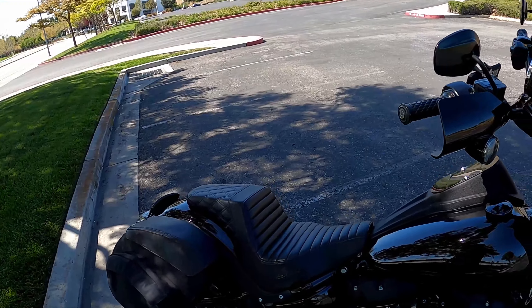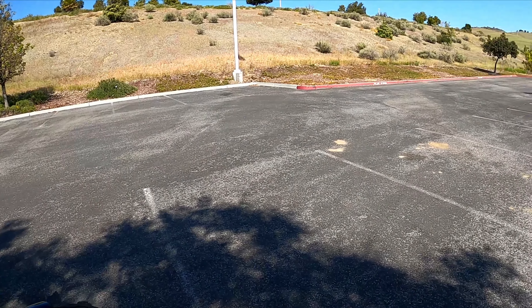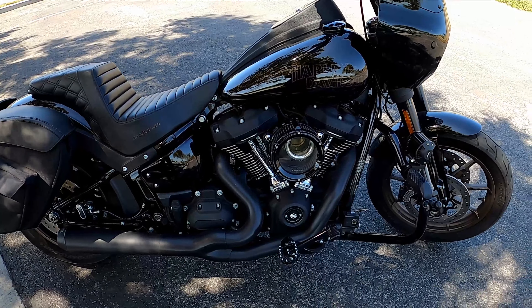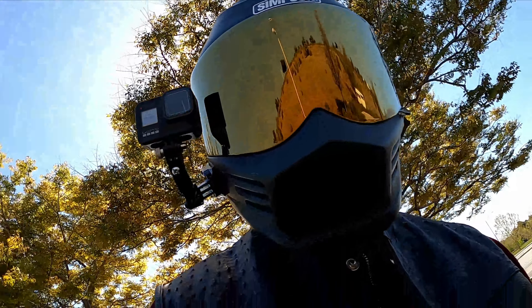Que onda vatos? Thanks again for tuning in to yet another video. Infamous here coming at you live from San Jose, California. Another beautiful day out here — another blue sky, west coast day. Let's go ahead and get into the topic of today's video, and maybe soon after, today's ride.